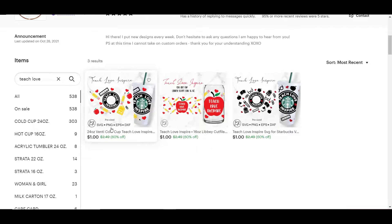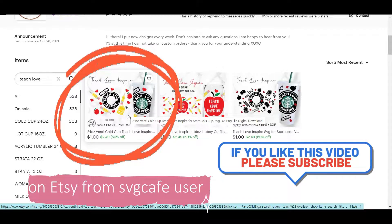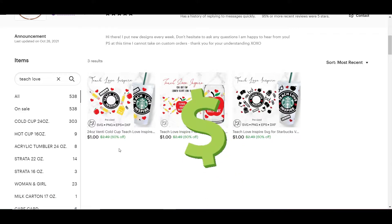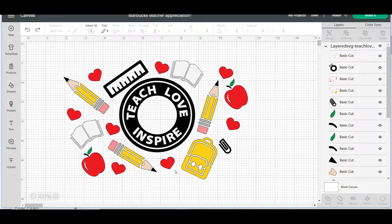I just purchased this cute little SVG file for a Venti cold cup tumbler and it's a dollar — what a good price. I downloaded it, it's an SVG file, and then I uploaded that to Cricut. This is the file and we're going to go ahead and make it — we'll hit Make It.